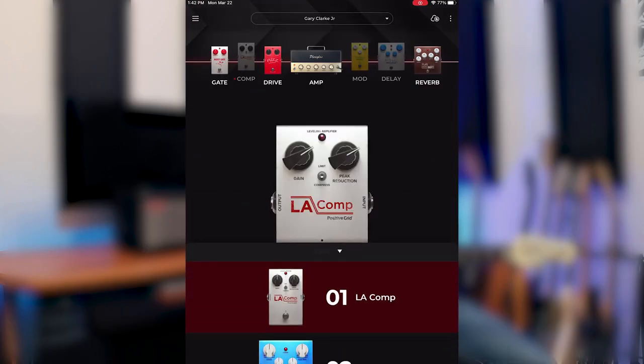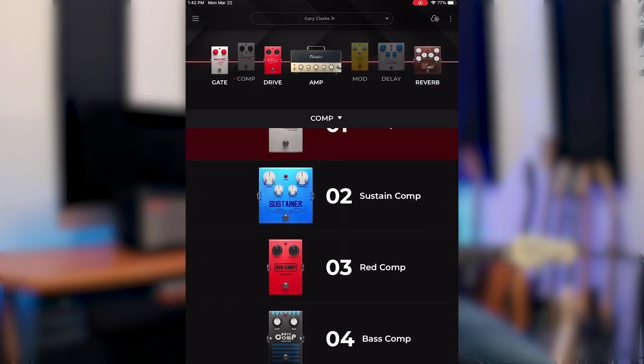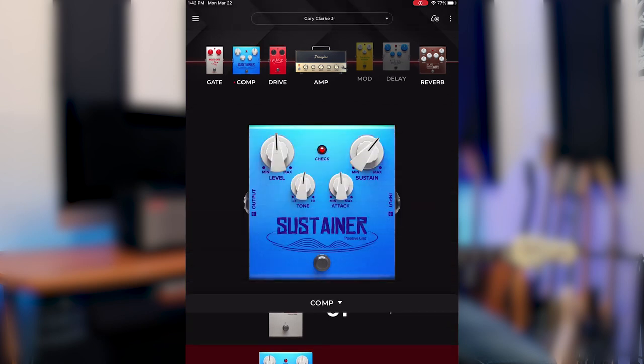The only thing I'm going to add to this chain is a sustainer compression pedal modeled after the Boss CS-3, just so we can get the notes to sustain a bit longer. I'm going to leave everything else as is, because it sounds great — so let's check it out.